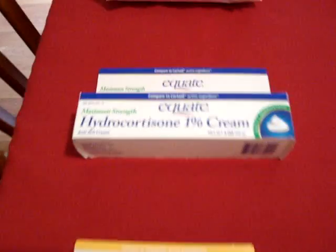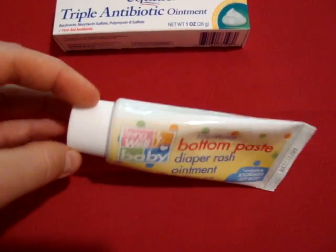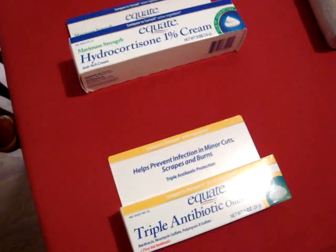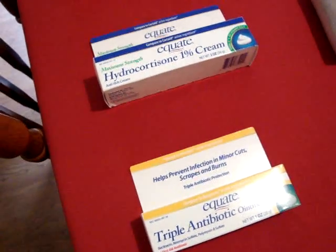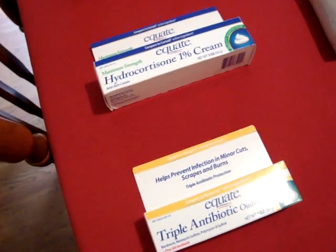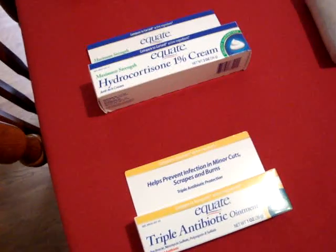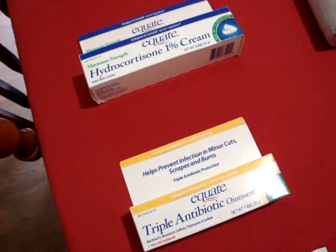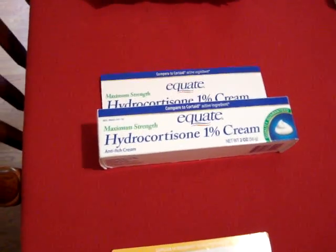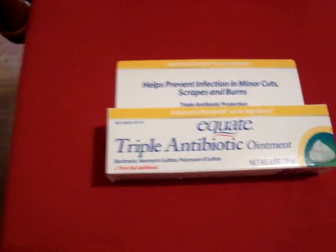Here we have hydrocortisone, triple antibiotic ointment, and this was a dollar at Big Lots — a knockoff Boudreaux's Butt Paste. Let's take a side trip on skin integrity: when your skin integrity is lost from a scrape, cut, or rash, your risk for infection goes higher. That's why these are the big three — skin integrity, upper respiratory infections, and diarrhea. Hydrocortisone is good for rashes from poison ivy and similar reactions; combine it with ibuprofen and Benadryl for allergic reactions.